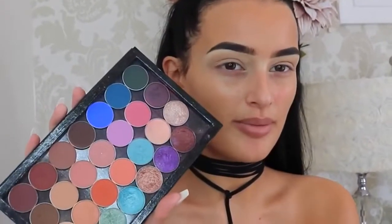So for my transition colour I'm going to take Beaches and Cream by Makeup Geek — this shade right here — and my MAC 224 brush. I've already primed my eye. I use the NARS Radiant Creamy Concealer and then I set it with a powder.